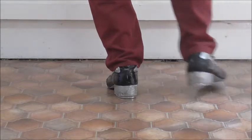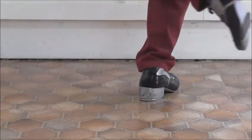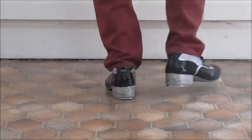So do that together slowly: kick, heel, brush, step, heel, brush, heel, toe, heel, tap, step. Kick, heel, step, heel, brush, heel, toe, heel, tap, step.